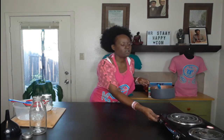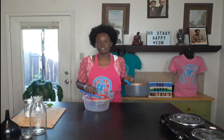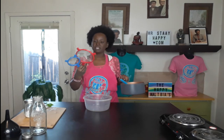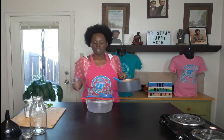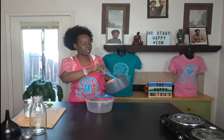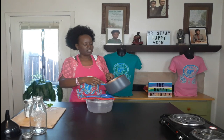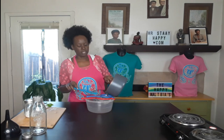Now we're going to strain it to get as many bits and pieces out as possible. I actually have two strainers — sometimes with the dates they get through the first one, so I have a smaller one I set on top. Sometimes small pieces still get through, but strain as much as you can. If you have cheesecloth you can use that too; I'm just not going to use one because it takes too long to clean. This should be almost like a syrup but not quite — we're going to strain it through into a bowl.